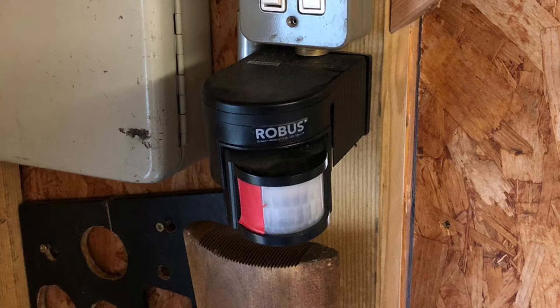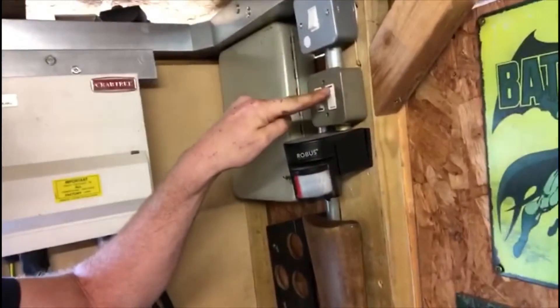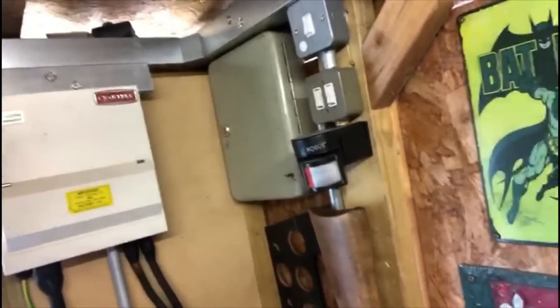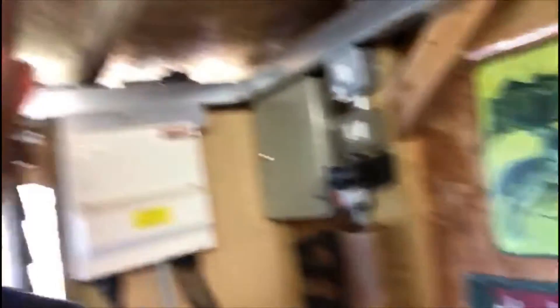When I'm working in here, I can press this switch — it's a three-position switch — turn it into the off position and then back on again. What that does is override the PIR. So while I'm in here working for a long period of time, rather than just walking in and out, I turn the switch to that position and the lights stay on all the time.